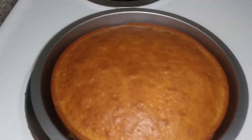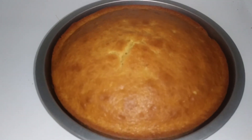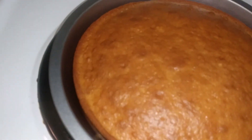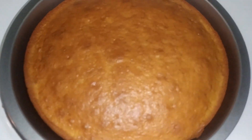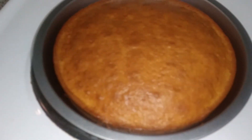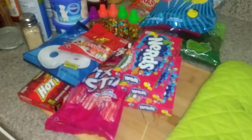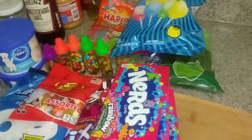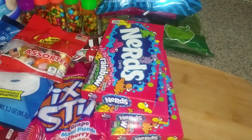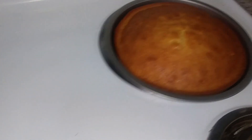We got both of our little cakes out and they are nice and cooked. I already did the toothpick test down the center and it came out clean with no batter, so they are fully cooked. We're gonna let them cool off and then we will start doing the frosting and the decorating with all the things that the cell has in it.